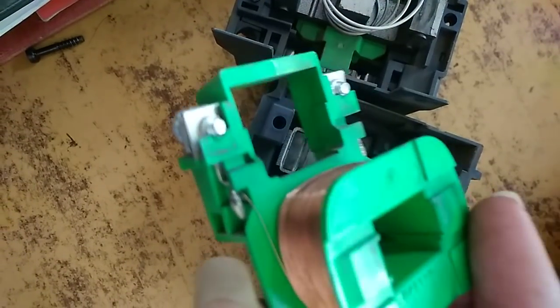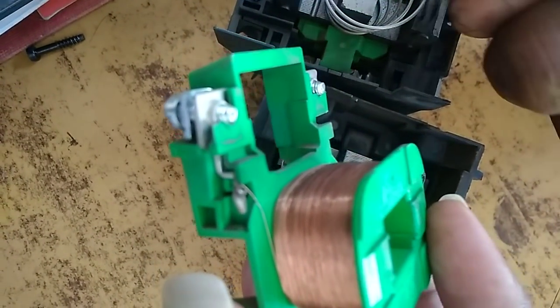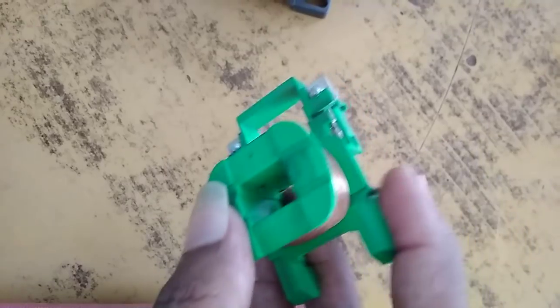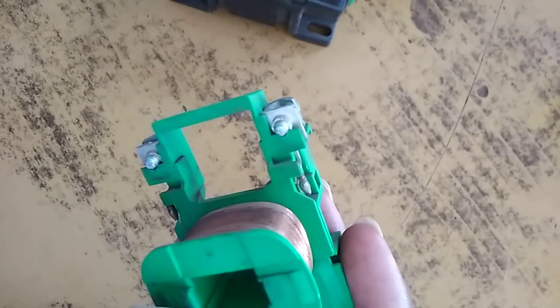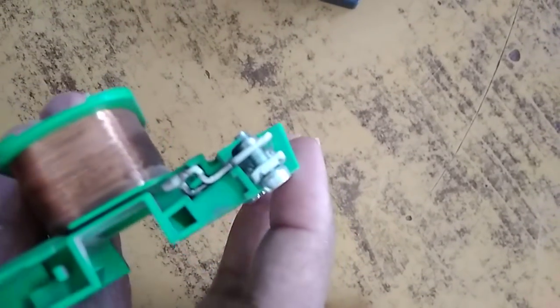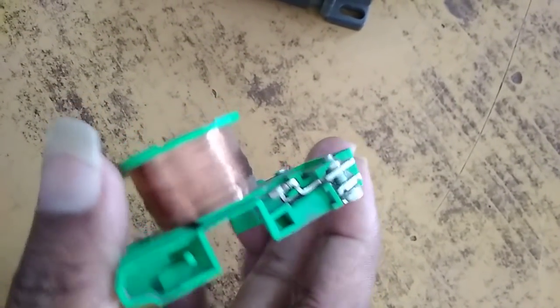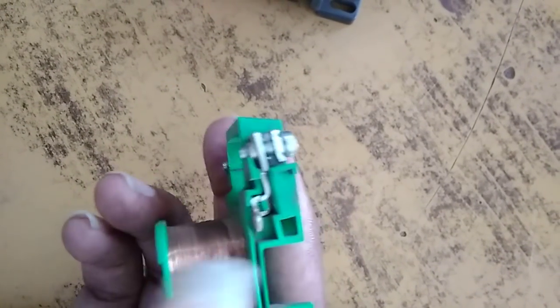This contactor coil is made as per the requirement — 230V AC, 110V AC, 24V DC — as per requirement. Here you are seeing the A1 and A2 contact of the contactor coil.